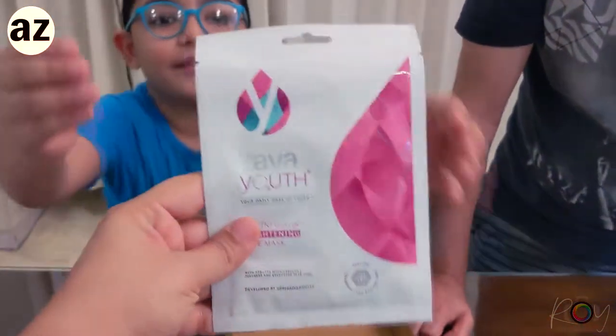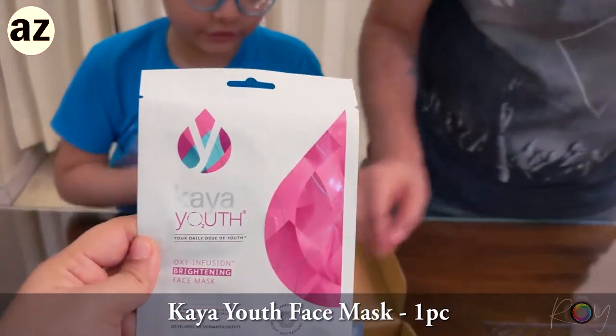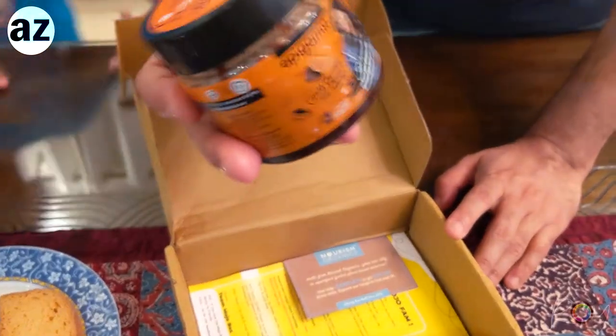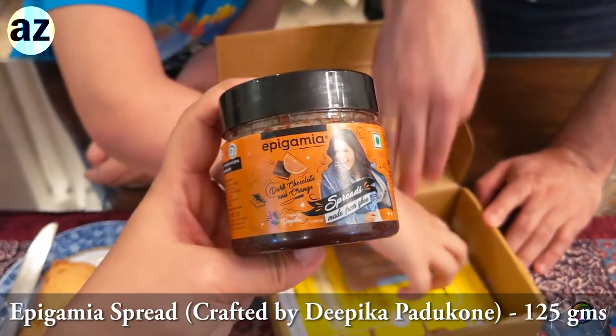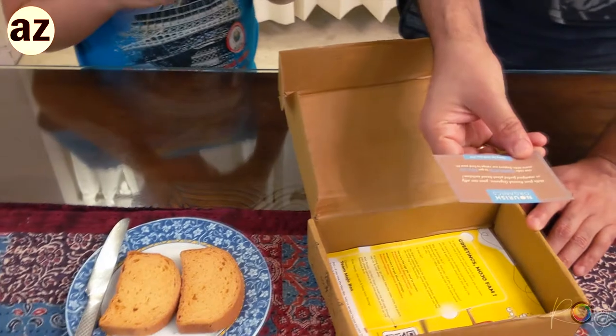And this is also for you. This is also for me. It is a face mask - we can put a face mask on you also. And look here - this is what we can have with this. This is Epigamia dark chocolate and orange spread. This is what Anj is most interested in.